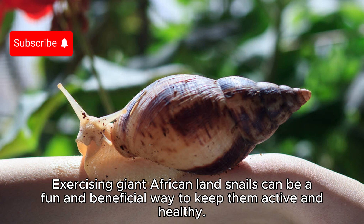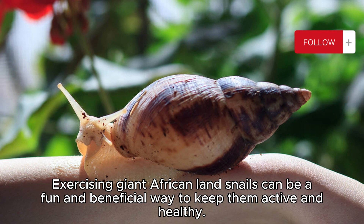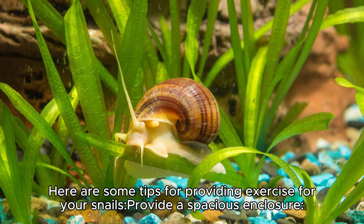Exercising giant African land snails can be a fun and beneficial way to keep them active and healthy. Here are some tips for providing exercise for your snails.